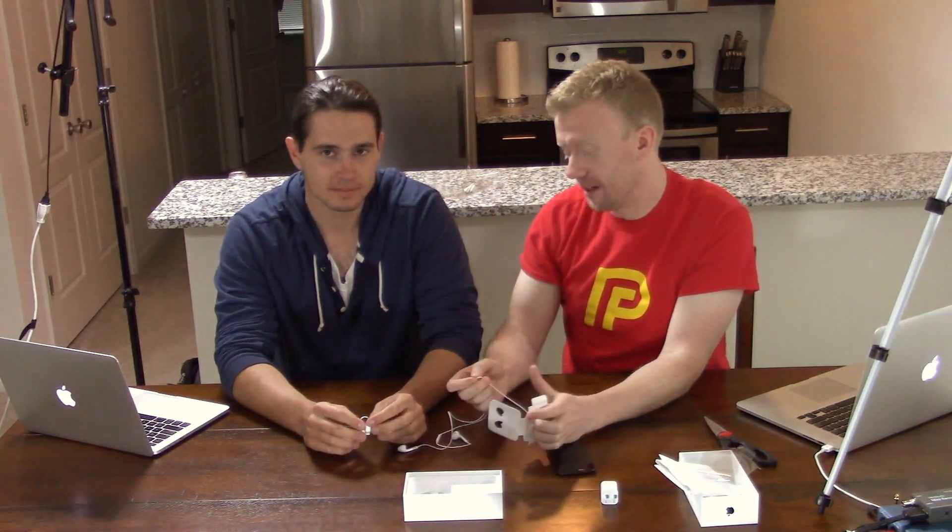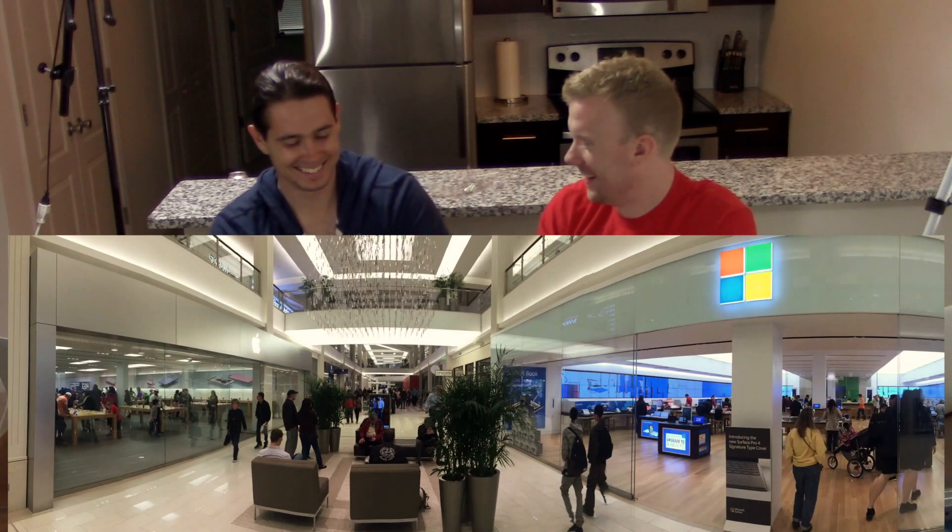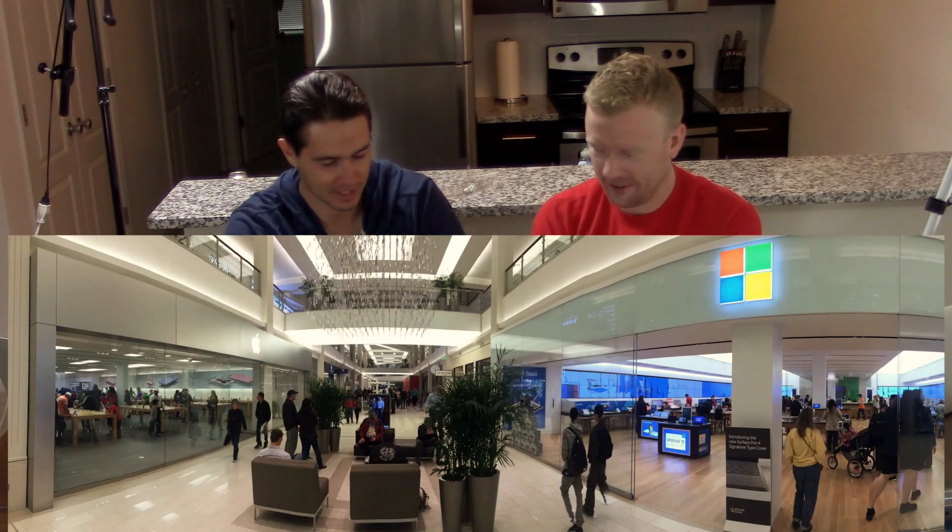Legos have changed so much. I was in Mall of America a few months ago and I actually bought an Apple Watch there. It was interesting because there is an Apple store and a Microsoft store right across from each other, and everybody's in the Apple store. But I went into the Microsoft store and talked to the people — there were actually a lot of people in there too, a whole contingent of people playing Xbox.